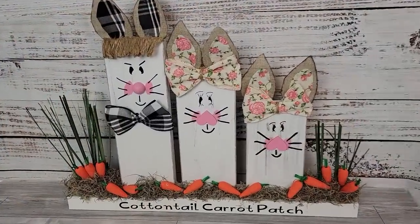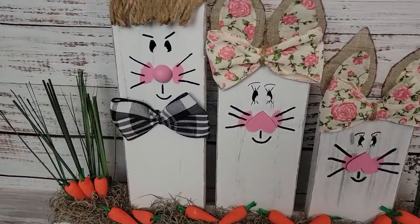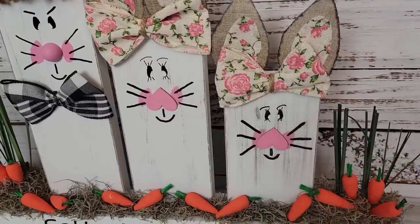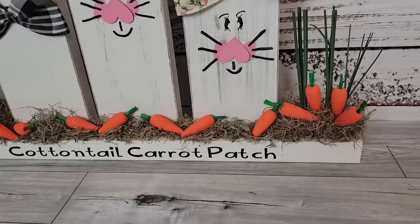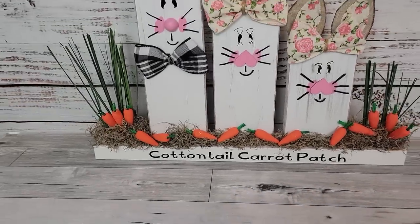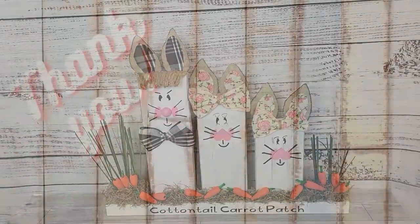I took some mini carrots and hot glued them all over the board, added more Spanish moss to the front, and trimmed it all up so the moss isn't hanging over the front. And there it is! I did add a little white with my white marker in the eyes, but I'm not sure — I think it looks a bit funny. I might put a little blue dot or something in there instead.